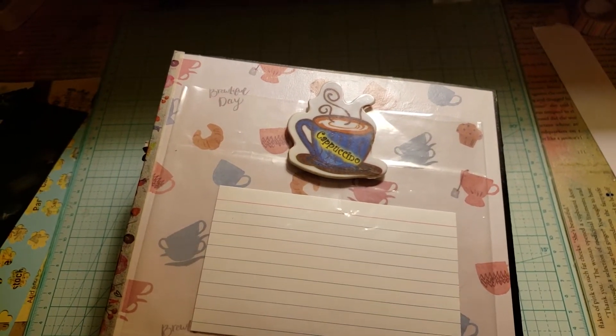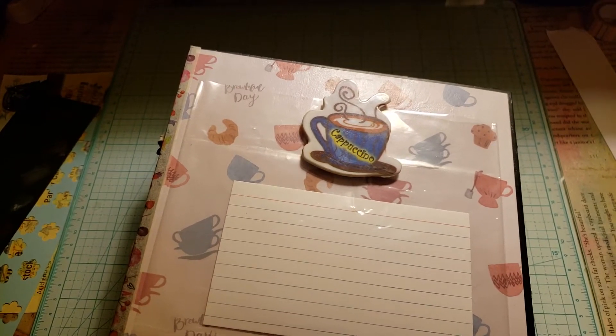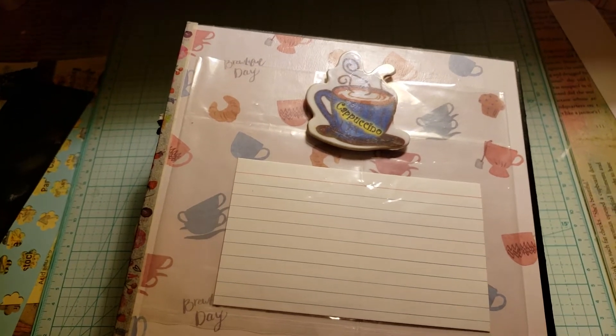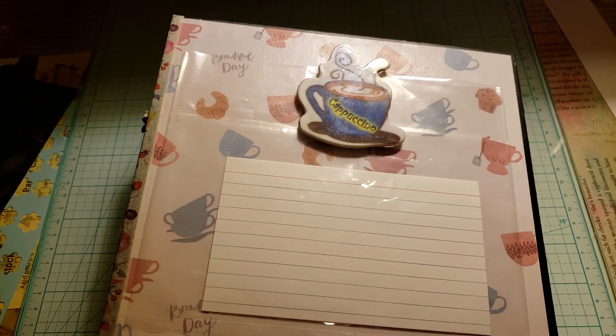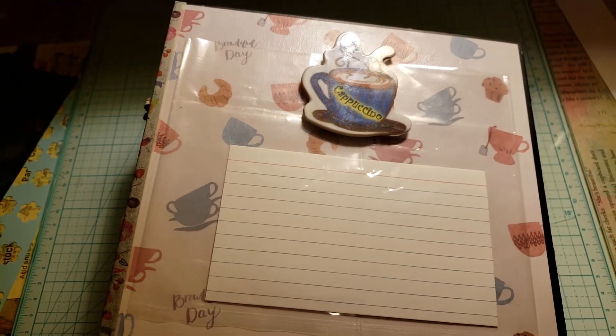Hello! Just over here doing a project share, showing the fabulous Miss Brandy the recipe book I have done for her. For everybody watching, this is my very first recipe book — I literally had no idea what the hell I was doing, so give me a break.